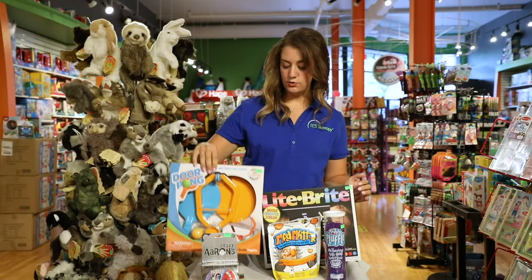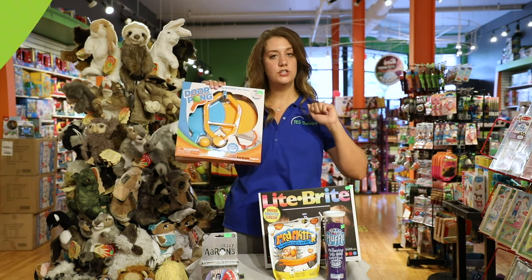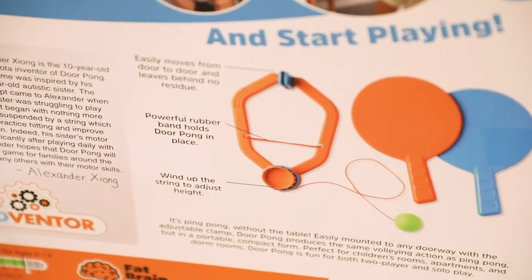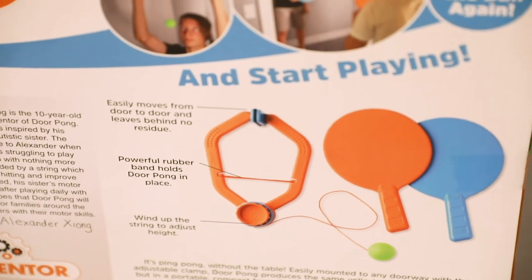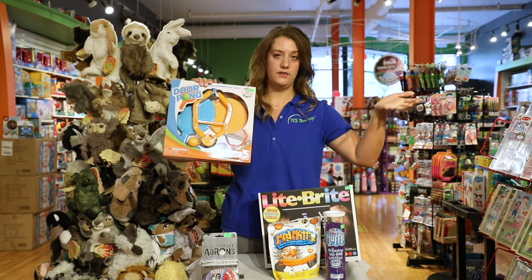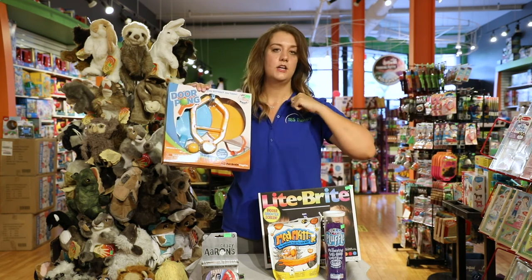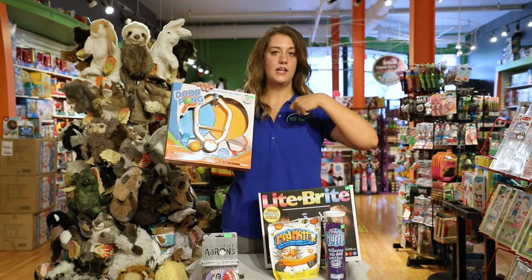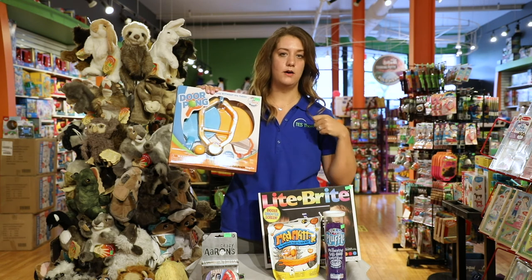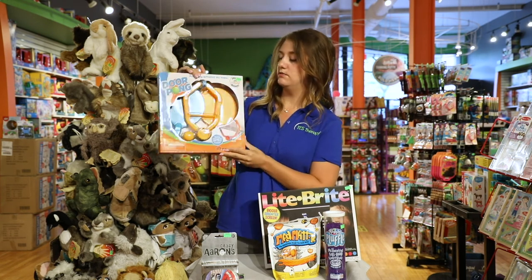And finally this door pong is going to be great for upper body coordination as well as visual processing. You're having your eyes follow the ping pong ball, and it's in a door jamb so you don't have to have an actual ping pong table. It follows on a string — you hit it back and forth, adjusting your balance to make sure you're able to keep the ping pong ball going. So this is a great skill developer.